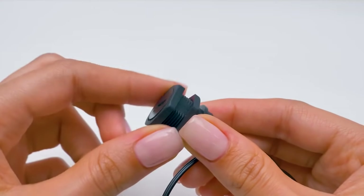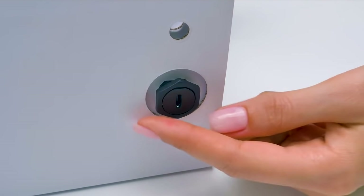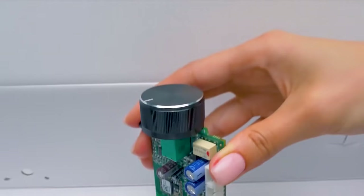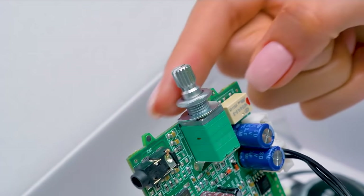And now we need to connect the micro-USB port to our boombox. To do it, we need to unscrew one piece like this, applying a bit of pressure here. And let's place the nut back! Sue, don't forget to connect the USB port to the board! Thanks, Sammy! What would I do without you? Alright, now let's set the board in its place!